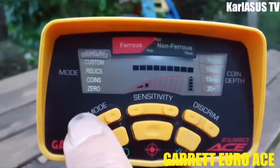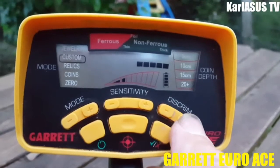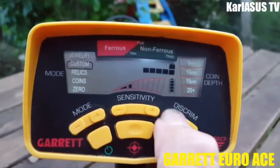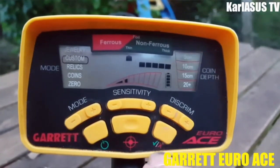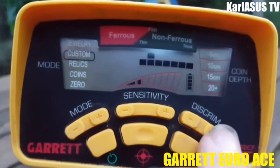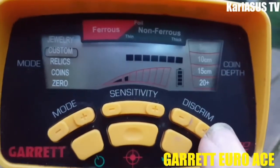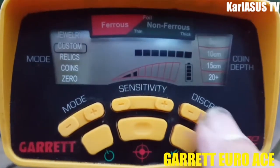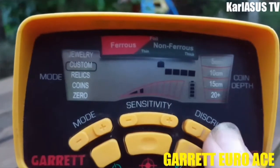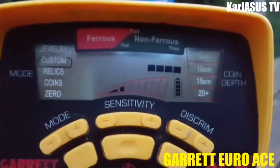Donc la discrimination — moi ce que je vous conseille, c'est le réglage Custom. Vous avez la discrimination, c'est-à-dire que vous allez enlever certaines choses. Vous voyez, je déplace et j'ai un curseur en haut qui se déplace — là vous validez ou vous enlevez. On sait que tout ce qui est ici c'est du non ferreux. Donc l'idéal, si vous voulez vraiment du cuivre, de l'argent, ou pour les plus chanceux de l'or, vous mettez votre curseur là — on enlève tout le ferreux — et ça va se déclencher vraiment que sur du non ferreux.